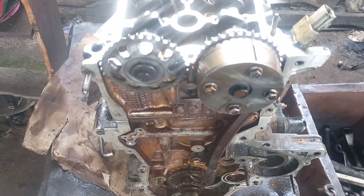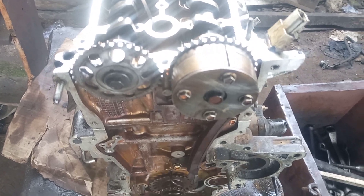Good day. I'm here to show you the timeline of number 1 and 2 of the engine timing. You can see the 1 and 2 of the engine timing.